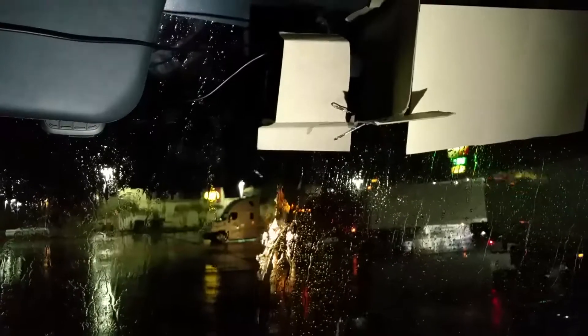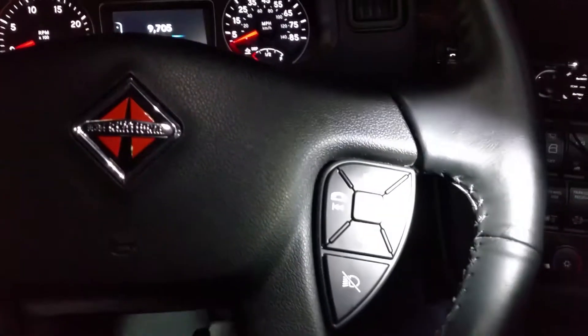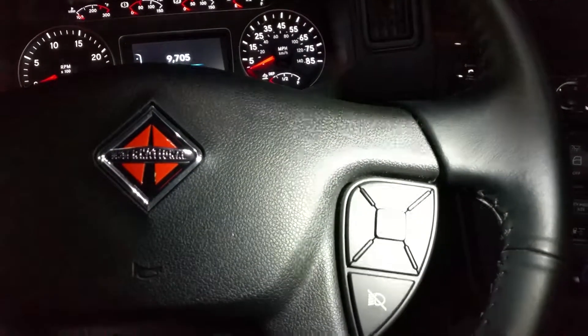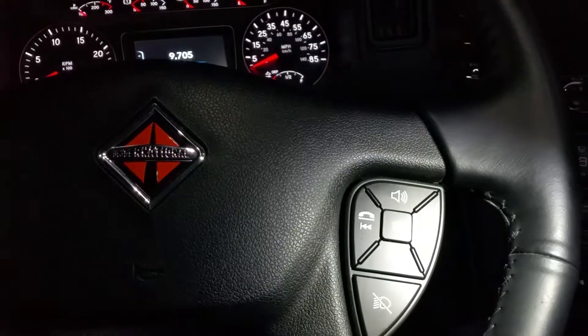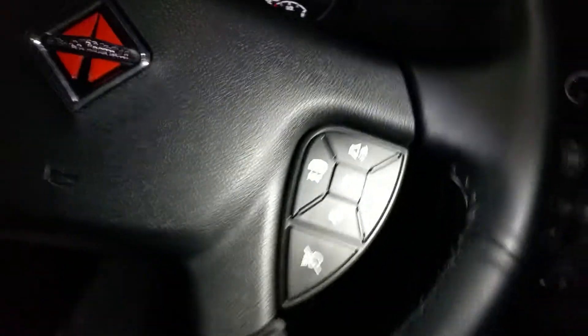I've got a camera up there — I've got it covered up. It's got lights, got a mirror over there. And right here is the speaker on the steering wheel for your phone. It's very difficult to use — people think you're in a dungeon somewhere when you're going down the road.